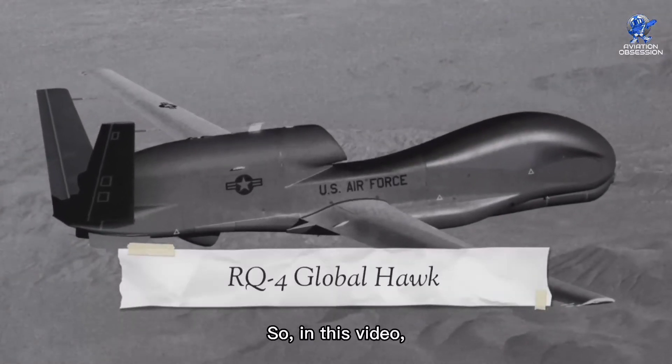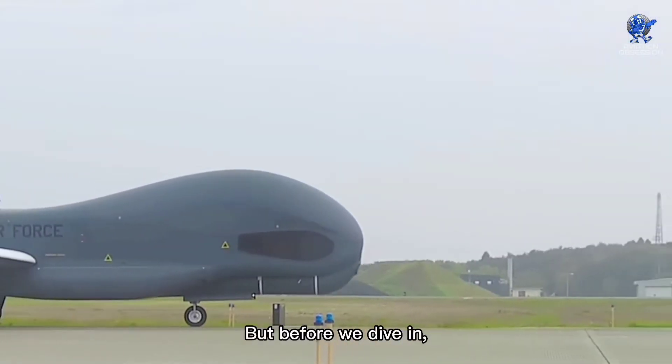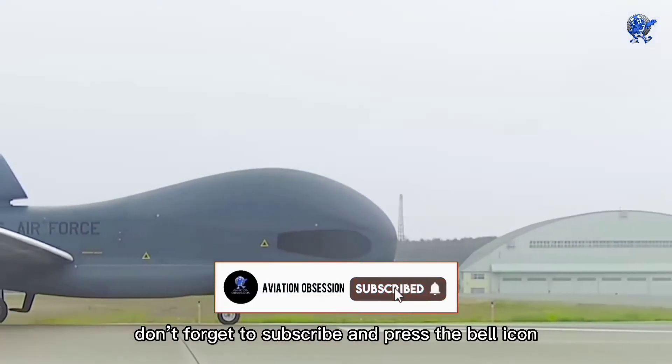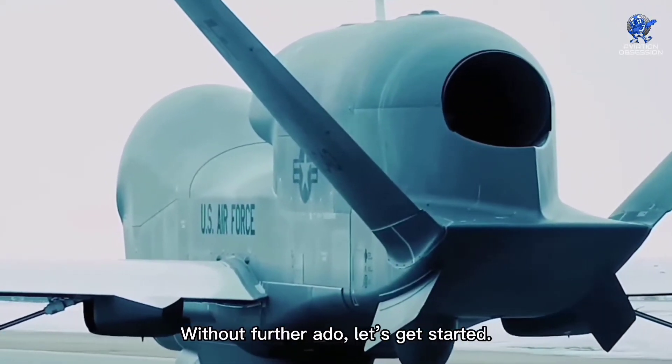In this video, we are going to talk about the RQ-4 Global Hawk drone. But before we dive in, don't forget to subscribe and press the bell icon for future uploads. Without further ado, let's get started.